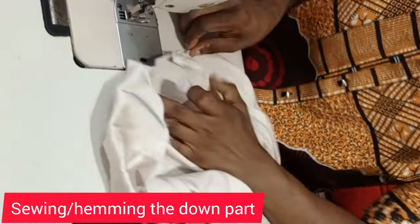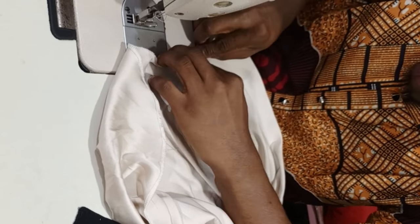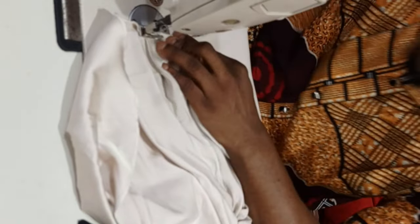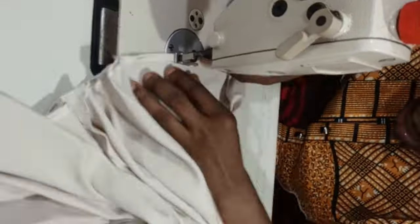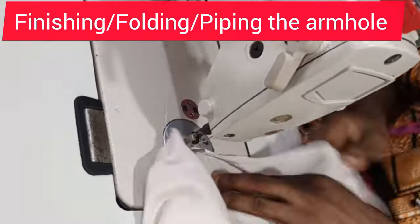The final thing is to hem the bottom parts. Start from one side of the dress, open it up, and at the end we will iron everything out to achieve a very neat finish. For hemming, you can hem just once or double. For this tutorial, I'm hemming single — just once. The last remaining step is to either fold the armhole or pipe it — fold it or bias it, and that is the only thing remaining.